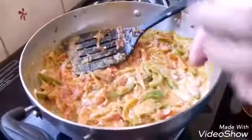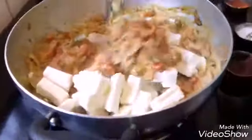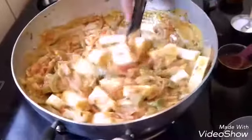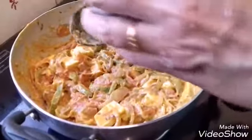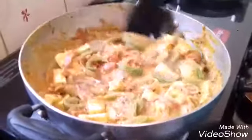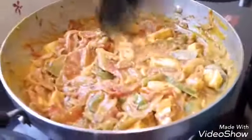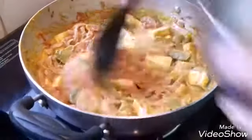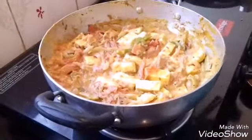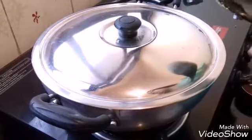Now add the cut paneer pieces — no need to fry the paneer. Mix everything well. After adding the paneer, if you feel it is dry, add a little more water. Check for salt, chili powder, and other masala and adjust if needed. I have added a little more water. Mix well, then keep the flame on low to medium, close the pan, and let it cook for 2 to 3 minutes.